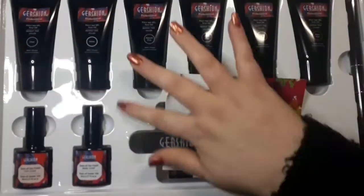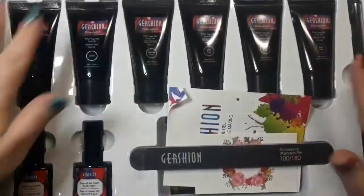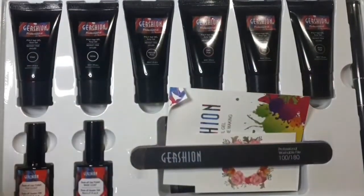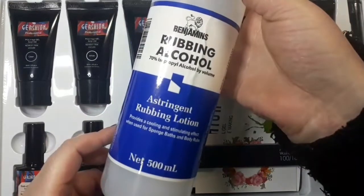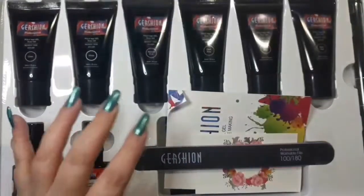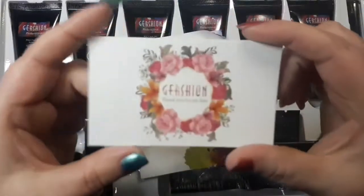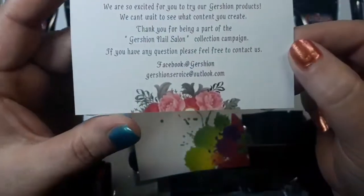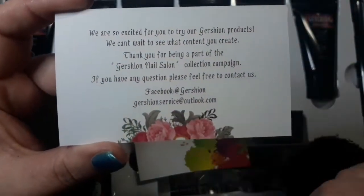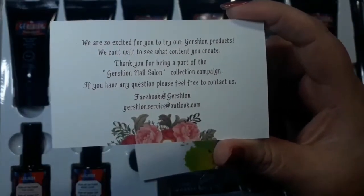So this is the kit that I got. They have several different kits but I chose this one because I wanted to start with neutral colors. You get everything you need apart from the slip solution - I use 70% rubbing alcohol which I get off eBay. First off you get this little card which I think is really nice - I like the coloring on it. On the back you have their Facebook and email address, so if you have any problems you can contact them easily.